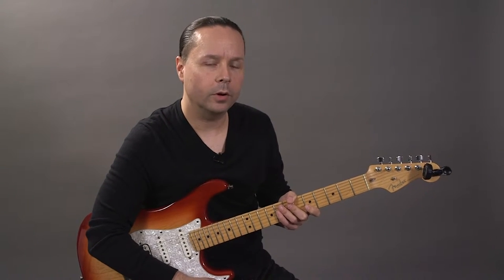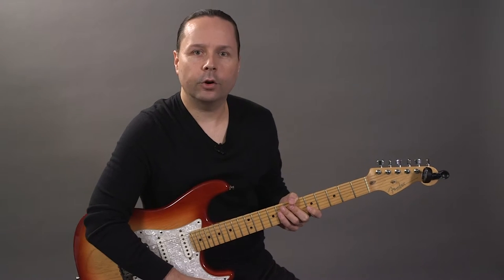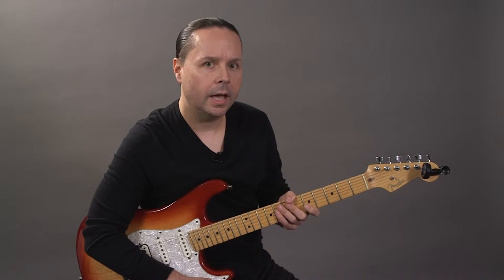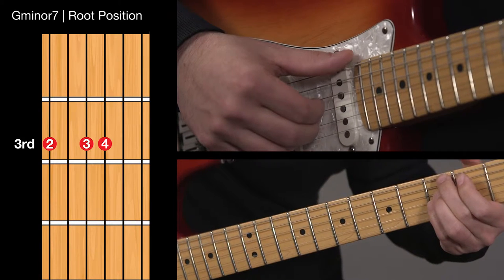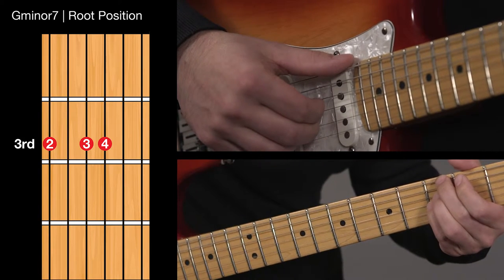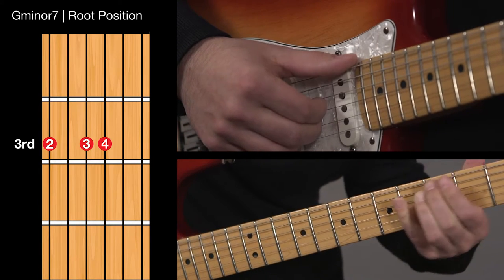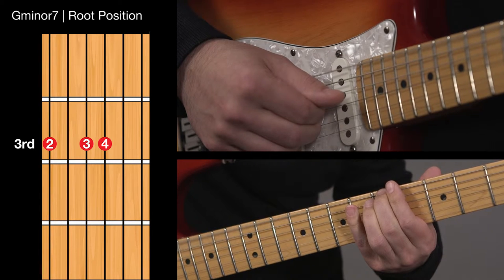Now that I have my forms in place I'm going to connect each form with a scale tone. In this case I'm going to use a G Dorian scale. In terms of right hand technique I'm first going to play the bass note with my thumb, then play the other two notes simultaneously with my first two fingers, and then play the next scale tone in the bass with my thumb. Root position would look like this: thumb on the bass note, fingers on the chord, thumb on the bass note, next scale tone which is A with the thumb.